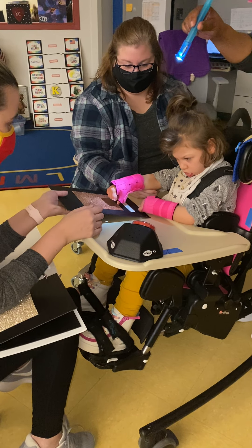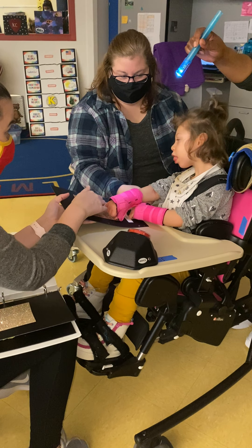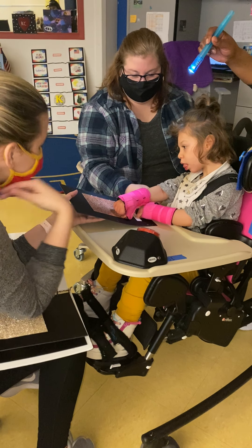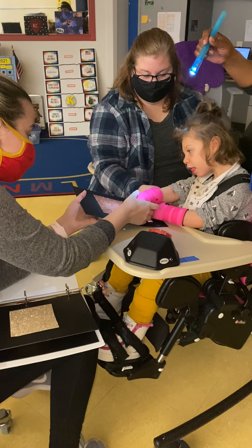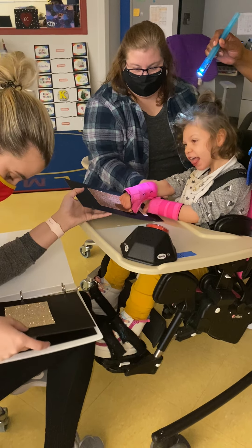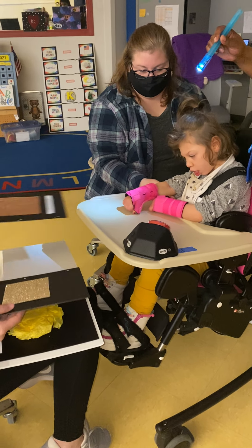This is scratchy. Scratch, scratch. Scratch. Should we do it? Wow. All right. All done with that one.